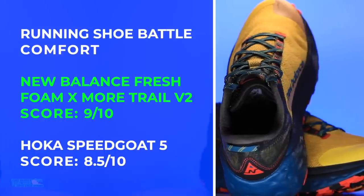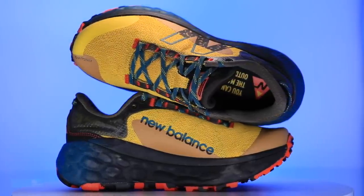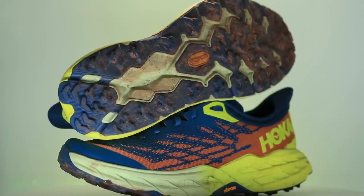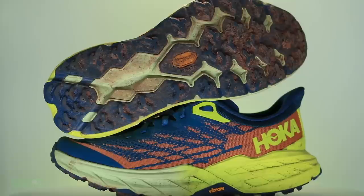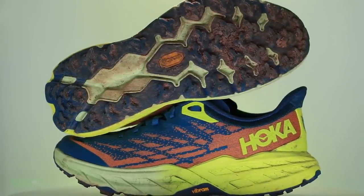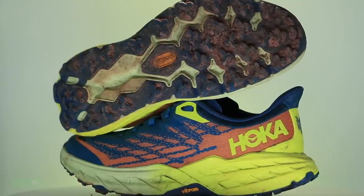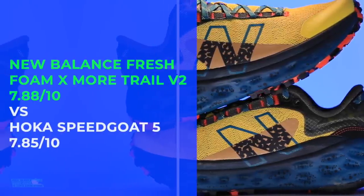How will I use these shoes? I'd lean the Fresh Foam Moor toward long runs and more buffed-out trails, and lean the Speed Goat 5 toward slightly more aggressive trails — long runs as well. But I would not hesitate to race in the Speed Goat 5 either. If you only want to buy one shoe to train for a half marathon to a 50K and even a 50 miler, you could absolutely race a 50 miler in the Speed Goat 5. Tweeter alert for the Speed Goat 5. Great shoe, love the shoe. There are the scores on your screen — pretty amazing.